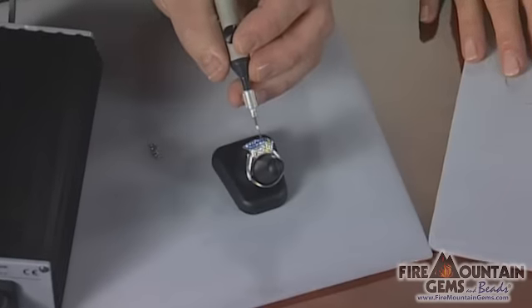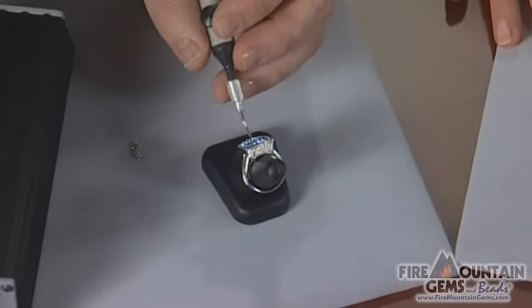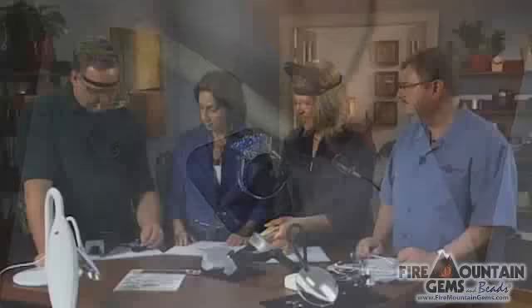My magnifiers are the best. I like them when I do pavé style settings — they work well for me to get in there and see the details of pavé settings with chatons. They work really well, and I like them because they're lightweight.